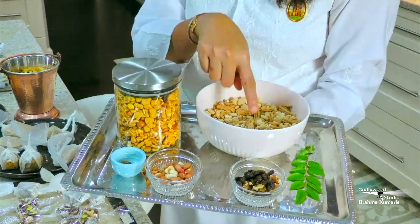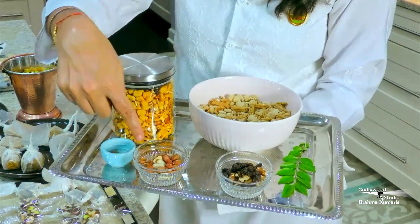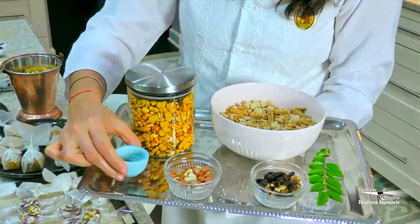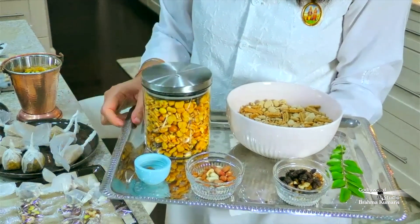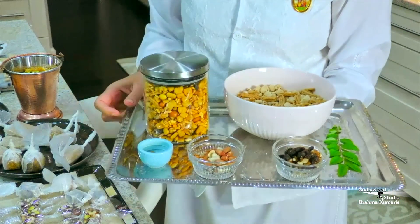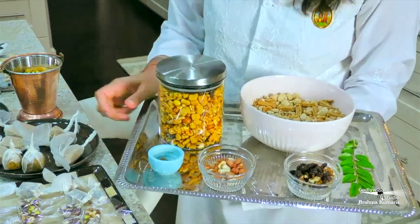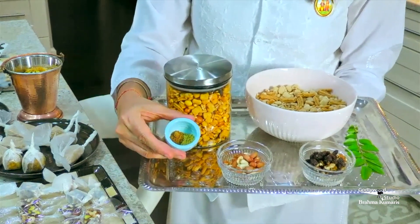We have roasted peanuts, walnuts, and raisins. In the seasoning we have a little bit of salt — I don't have to worry about salt. The flavor and digestive aid is zero.